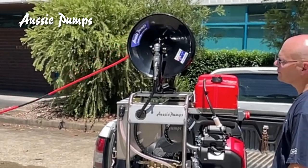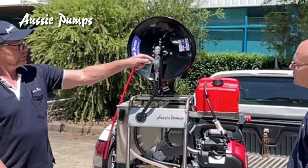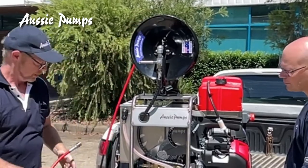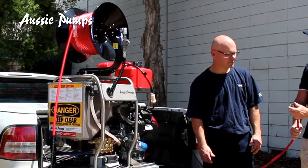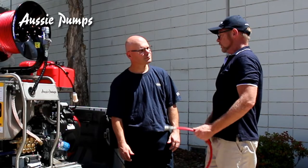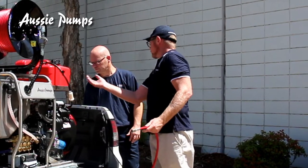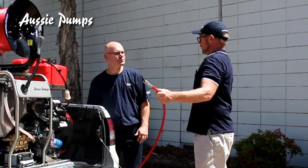Before you start your machine: pull your hose out, open your ball valve, disengage your reel so it's free-spinning. You have no nozzle on the end of your hose so it's just open flow. You have your water connected, the tank's full, and you're ready to go. Come around the back of the machine, pull your choke on, full throttle, turn your key, and you'll have water coming out of your hose.